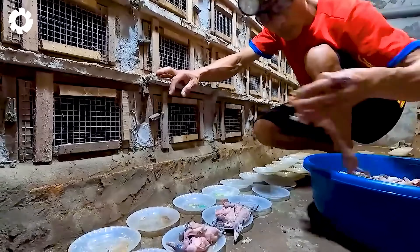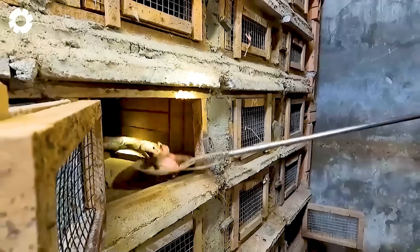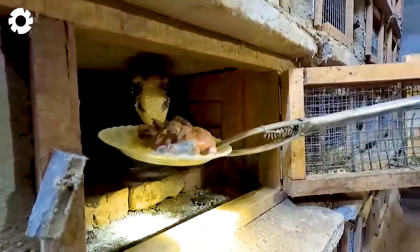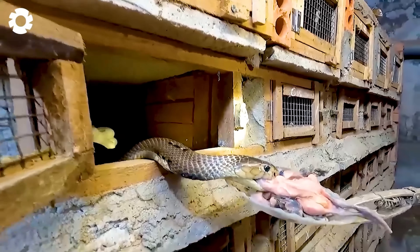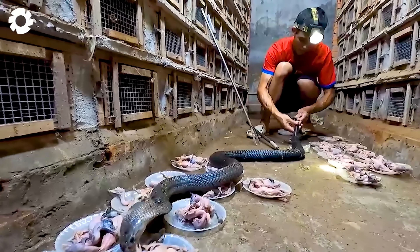The nutrition regime for snakes is an important factor in their care. The food is adjusted according to the needs of each type of snake, which can include chickens, ducks, frogs, or other types of prey. One thing to note is that when providing food for snakes, care must always be taken when handling their enclosures, as any accidental contact could pose a serious risk.